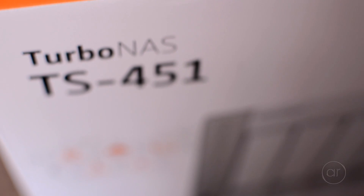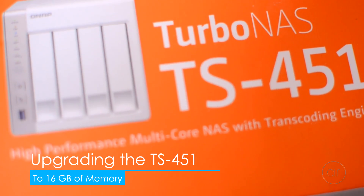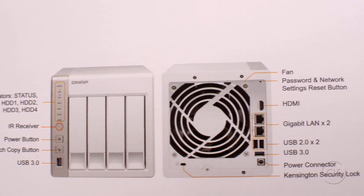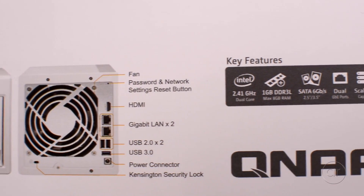Today we're going to upgrade the QNAP TS-451 NAS device to 16 gigabytes of memory. Officially, QNAP supports a maximum of 8 gigs, but if you do some research on the Internet, you'll find out that the TS-451 does indeed accept up to 16 gigabytes.